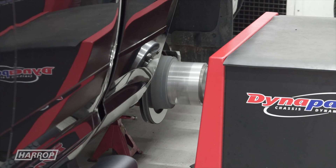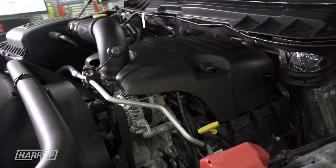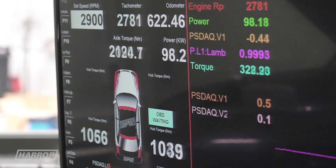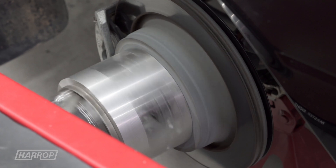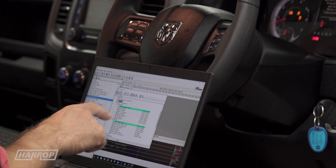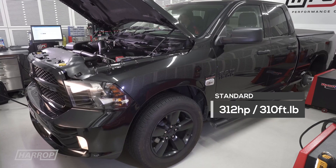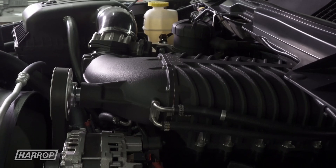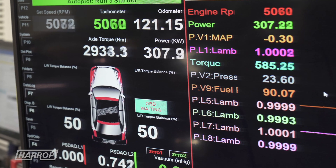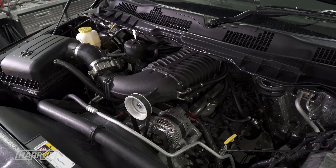Performance comparisons are always the measure of interest, so before we fitted our Harrop Supercharger, we ran our bone stock 2018 Ram up on our DynaPak Dyno in the Harrop Performance Centre. We measured 312 horsepower at 5500 RPM and a peak torque of 310 foot-pounds at 4500 RPM at the hubs. After installing our TVS 2650 Supercharger kit with the 100mm pulley and recalibrating using HP Tuners, we measured 450 peak horsepower at 5600 RPM and 435 foot-pounds of torque at 4700 RPM at the hubs, with a peak boost of just 4.8 PSI.